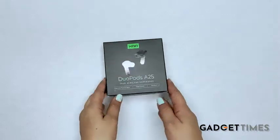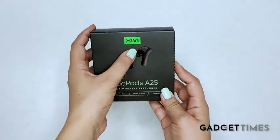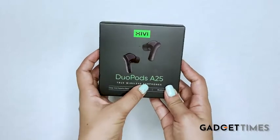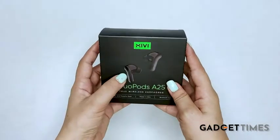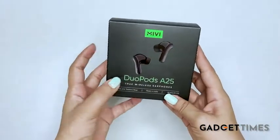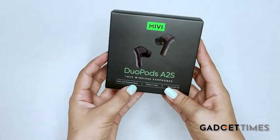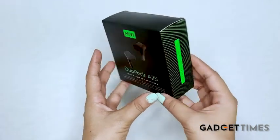Hi everyone, this is the unboxing video of the DUO Pods A25 by MIVI. These are true wireless earphones. On the front of the box, you can see images of the pods and it also says that these pods have deep and powerful bass. They are made in India and they have Bluetooth version 5.0.